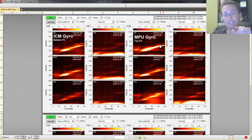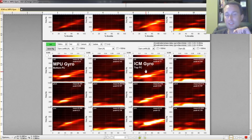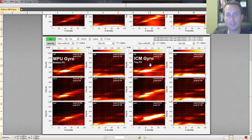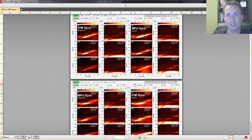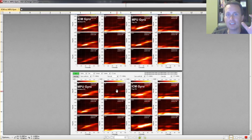In this data set there are two different flights, and between them we flipped the boards. In the first flight, the ICM gyro was on the bottom and the MPU-6000 was on top. In the second flight, the MPU-6000 was on the bottom and the ICM-2602 was on top. Reading the data correctly is a bit tricky — you have to keep in mind that whichever board was on top always had more noise, and that these are two different flights, not the same one.